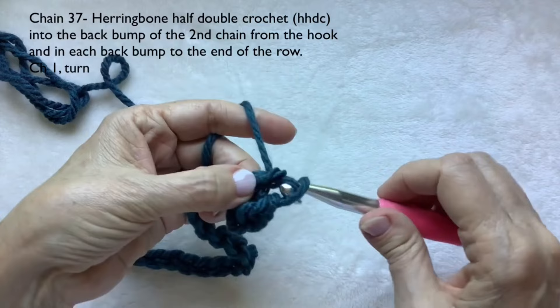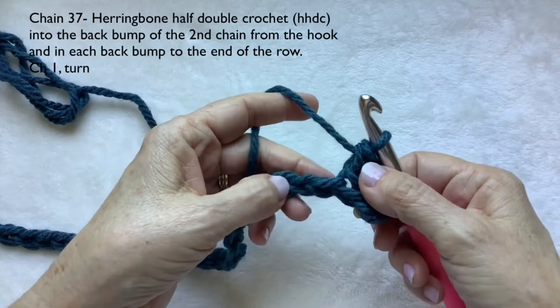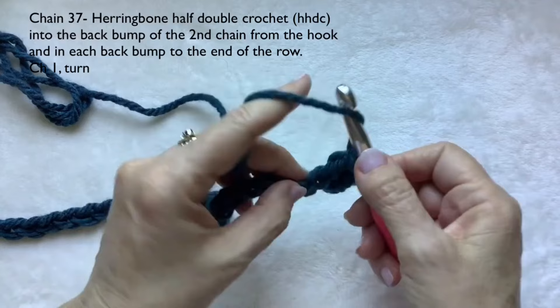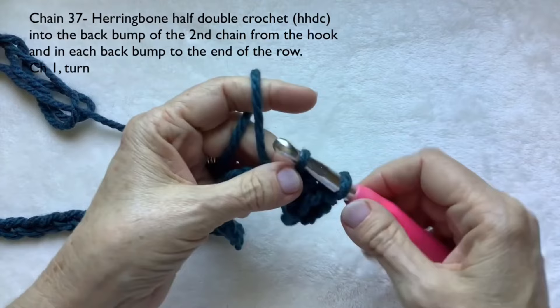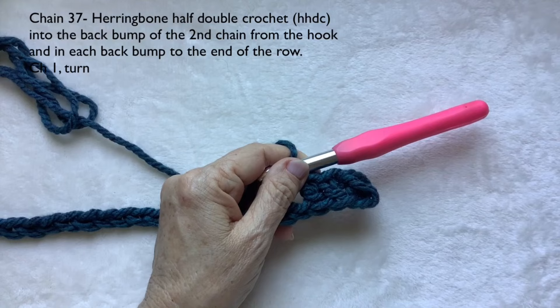There's your bump — yarn over — all going to be herringbone half double crochet. Pull that first loop through the second loop, yarn over, pull through two. If you get lost, the work will want to turn itself over — just keep up with those back bumps. It's basically a horizontal bar. If needed, just turn it over, find your chain, turn it back, go into that back bump. Continue all the way down and I'll meet you at the end of the row.